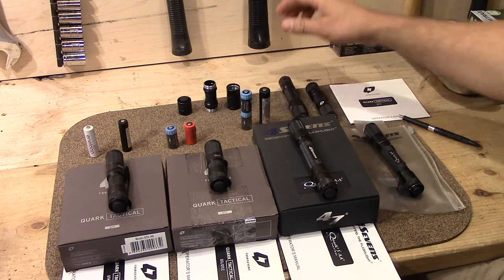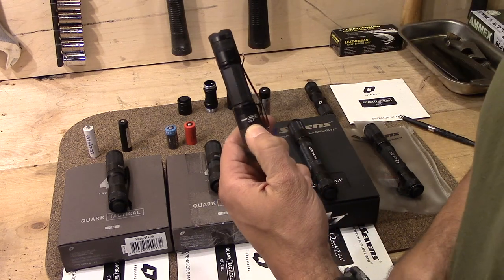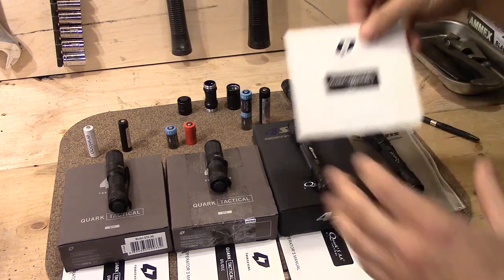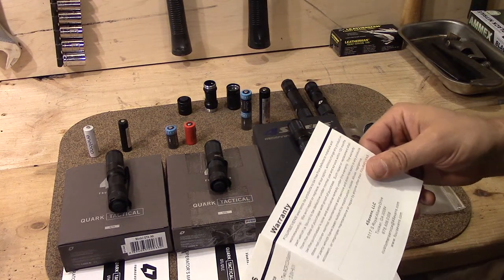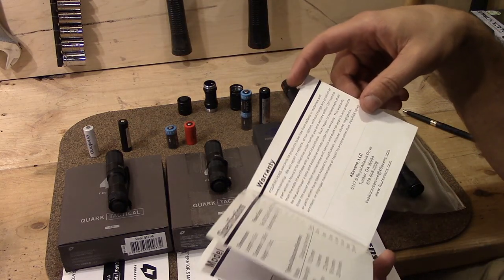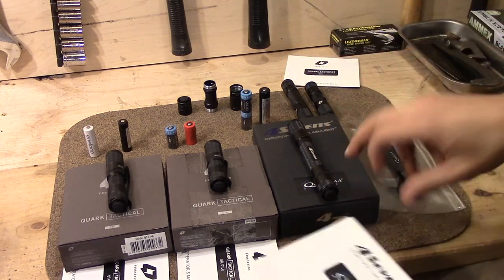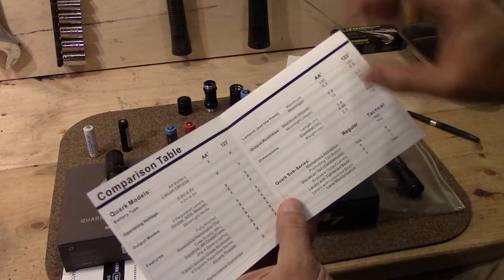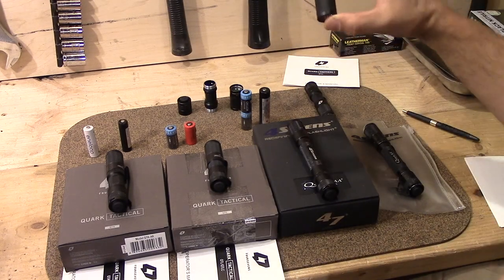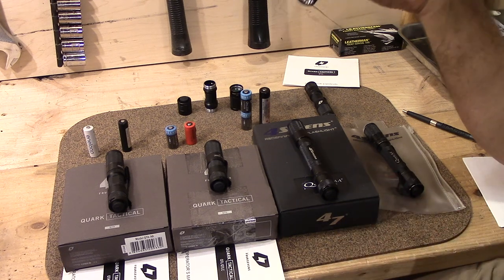I was really excited to get these two last-generation models. This one is the 2LX — two CR123A — with a max output of 230 lumens, though they later raised that. The X series lists the 2CR123A as having 360 lumens. These heads also have a burst mode — back then they didn't have lights that could run constantly at 700-plus lumens.